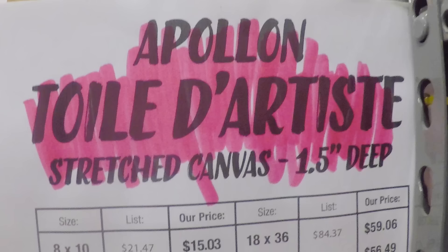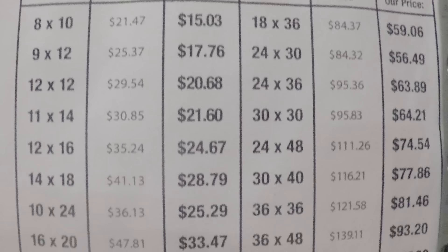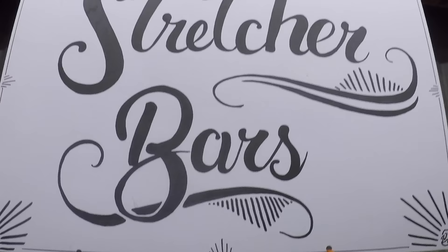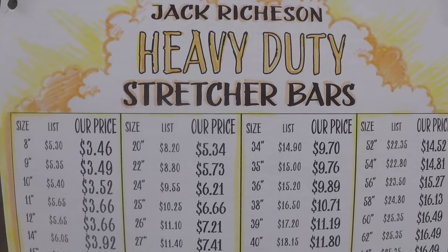These are prices you might see in an art store for stretched canvas. Their 20x20 stretched canvas is nearly $40. Materials for my 20x20 canvas cost me about $2. You could get your materials from an art store, such as these structure bars, but the prices are still pretty high.